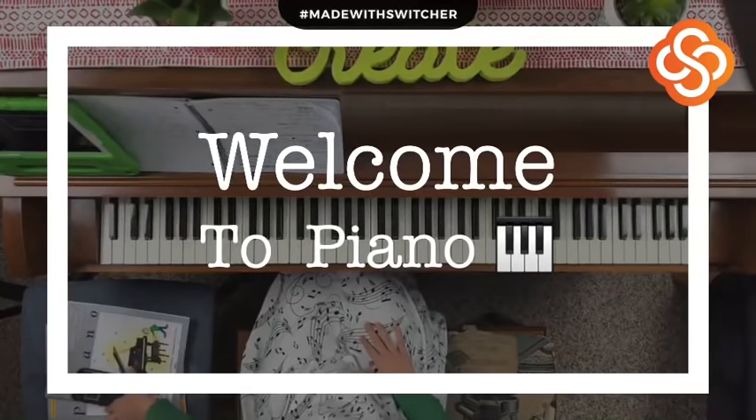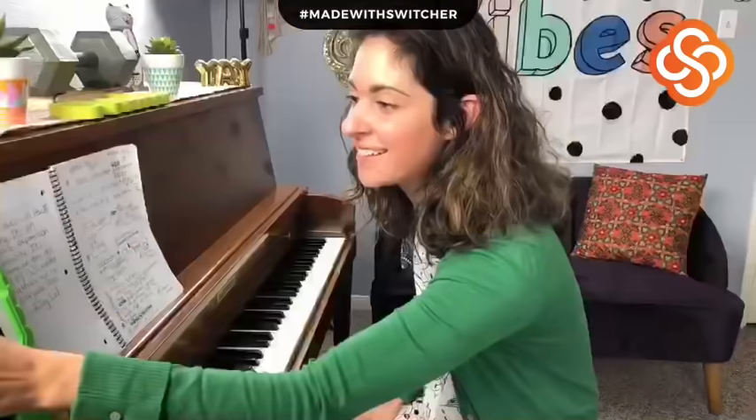Hello, music makers! My name is Izzy Chia, and I am a music teacher. I teach piano, flute, and voice lessons out of my home in Pearland, Texas, which is a suburb of Houston, Texas.